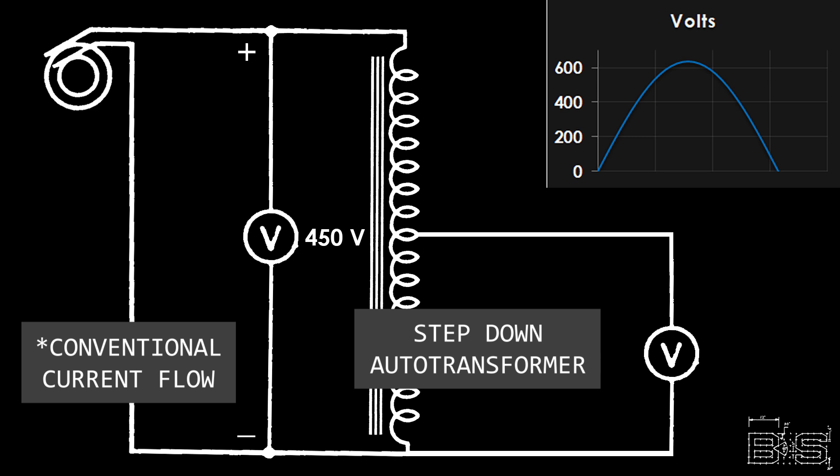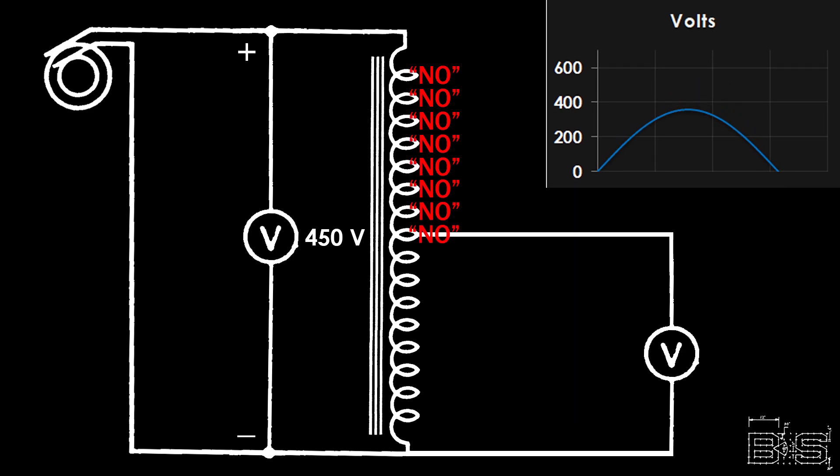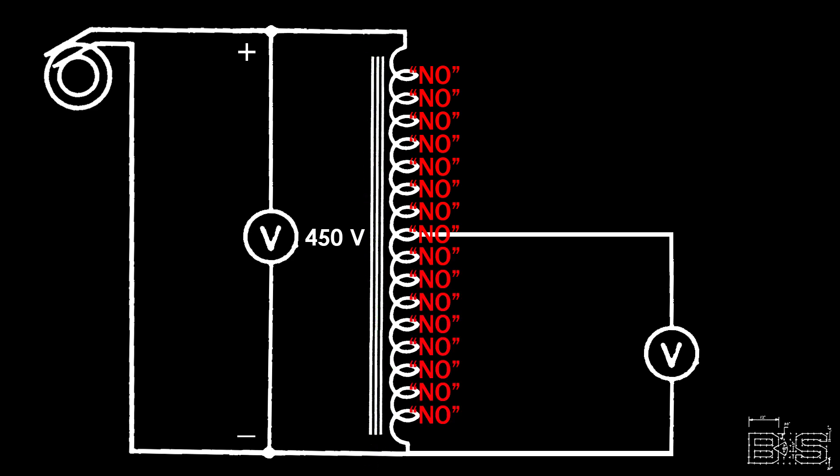Let's take a look at what happens when we have 450 volts AC going into an autotransformer. When the voltage is flowing in one direction and increasing, before the voltage comes from the transformer to the center tap, it has to go through a series of coils. Each one of those coils is going to resist — transforming that voltage into a magnetic flux in the core. At this point the voltage is half of what is being applied to the transformer. The current doesn't stop here, though; it continues through the entire length of the coil until all of the voltage is used up in creating flux.